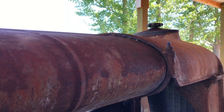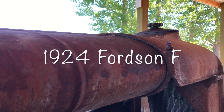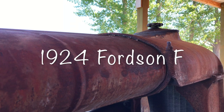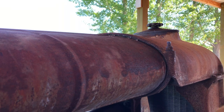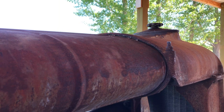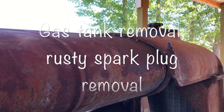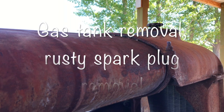We're going to try to remove the gas tank on this Fordson, 1924 Fordson Model F. The reason I want to do that first of all is so I can get to the spark plugs. I want to get an impact wrench on the spark plugs from the top down rather than a breaker bar from the side, because I think the impact wrench will be more successful. This tractor has been sitting for 40 or 50 years, so let's get this tank removed and we'll go from there.